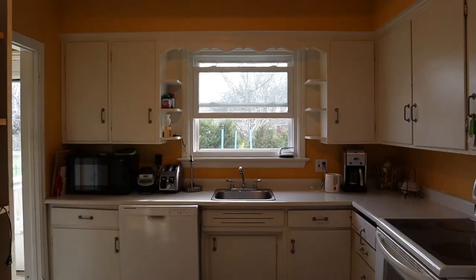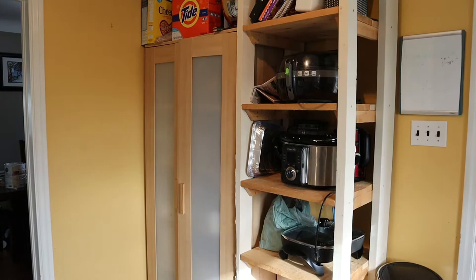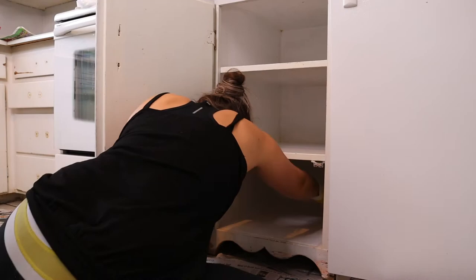Hi everybody and welcome back to my channel and welcome to part two of my two day kitchen makeover. If you missed part one I will have that linked in the description, but this is the before — my lovely yellow kitchen. We are currently renting our house and our landlord gave us the okay to go ahead and paint it. In this video I'm going to be sharing how we painted our kitchen cabinets with them still intact. Make sure you stay to the very end for the reveal — it turned out so good.